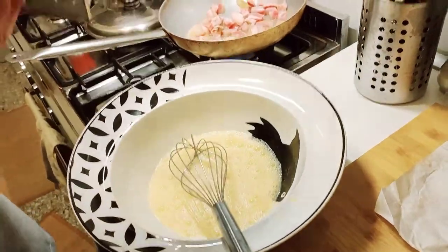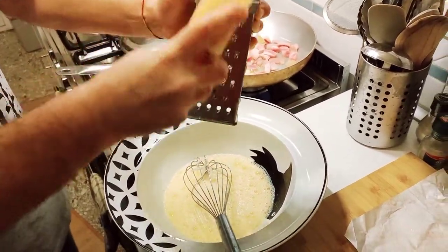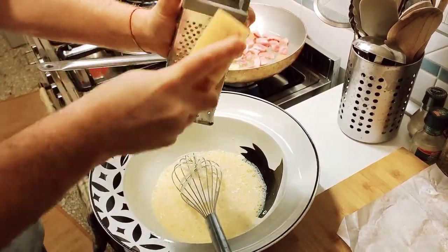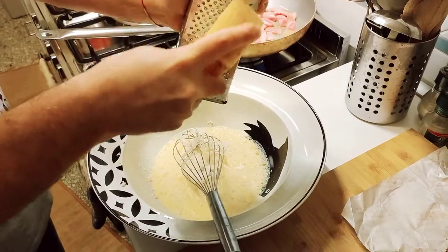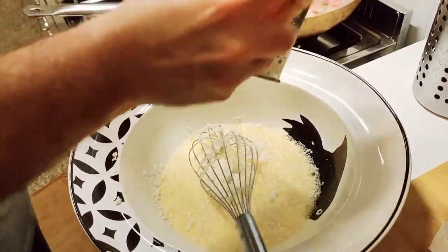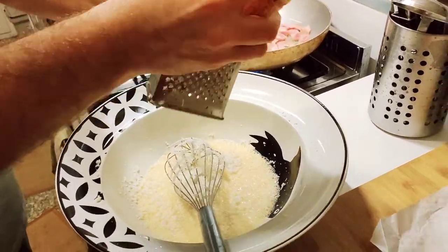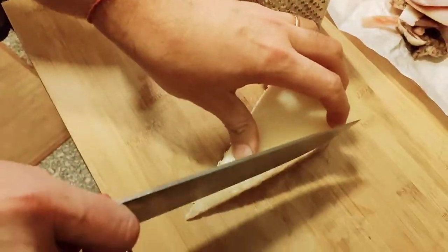Now we take our cheese grater and grate the pecorino. We're going to do it two ways — long slices and then finely grated as you would do with parmesan, for example. Of course this pecorino is not parmesan — it's sheep's milk cheese with a very very strong and interesting flavor. Complex once again — complex flavor, but the recipe itself is not complicated at all.